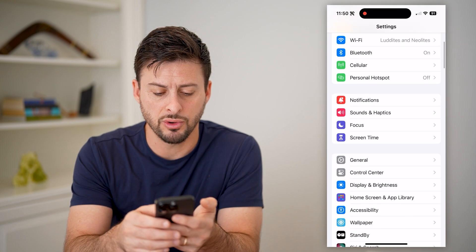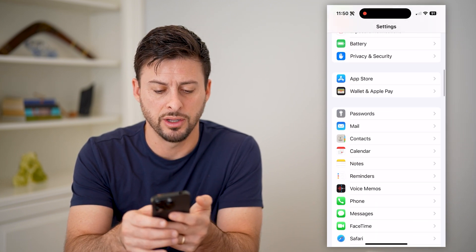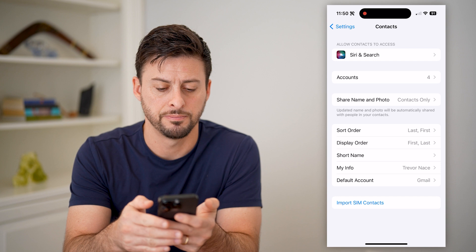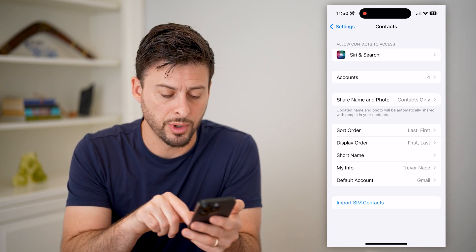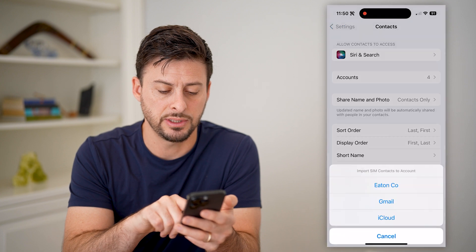I'm going to scroll down until I find contacts and tap on that. Now that you're in here, at the very bottom you'll see 'Import SIM Contacts' — let's just tap on that.